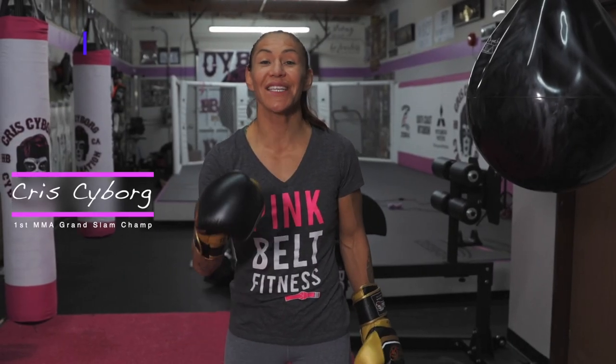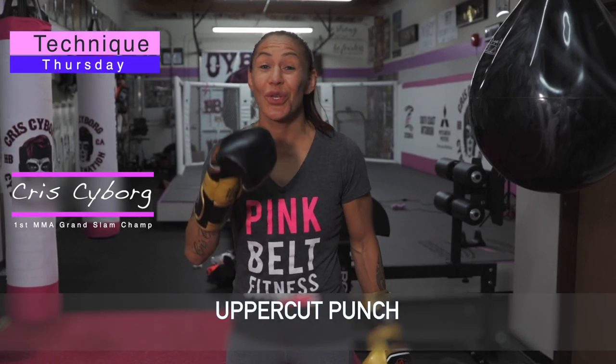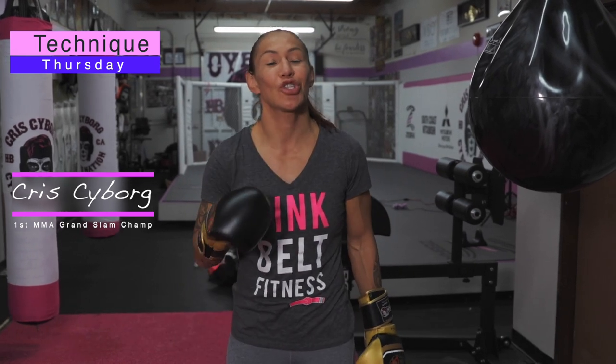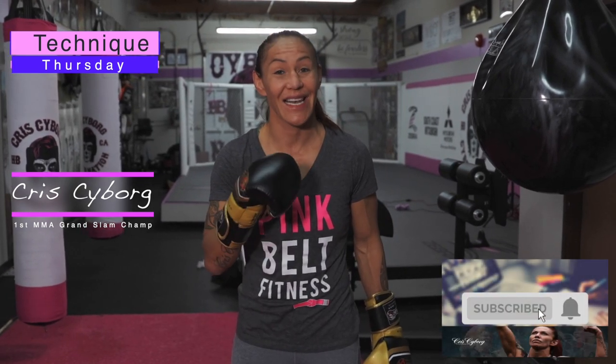Welcome CyberNation to Technics Thursday. Today I'm gonna teach you sending that guy you don't like to the move with your uppercut. Don't forget to subscribe to the YouTube channel and like the video.